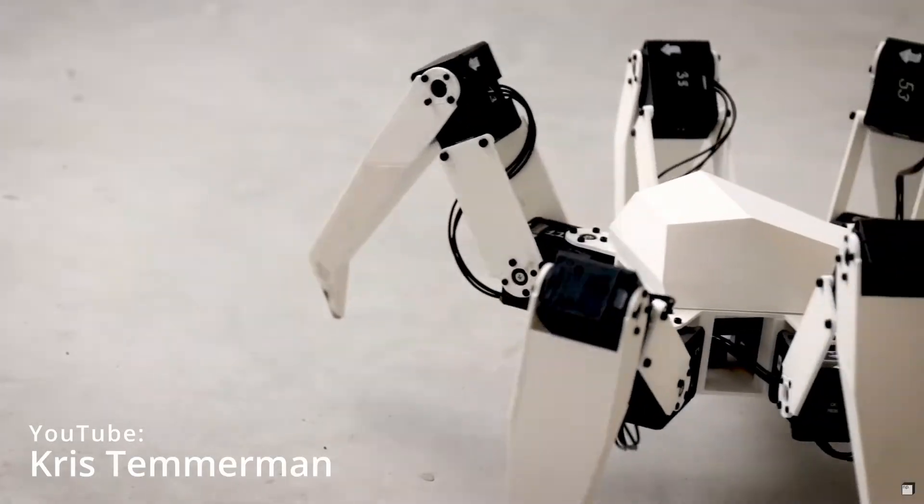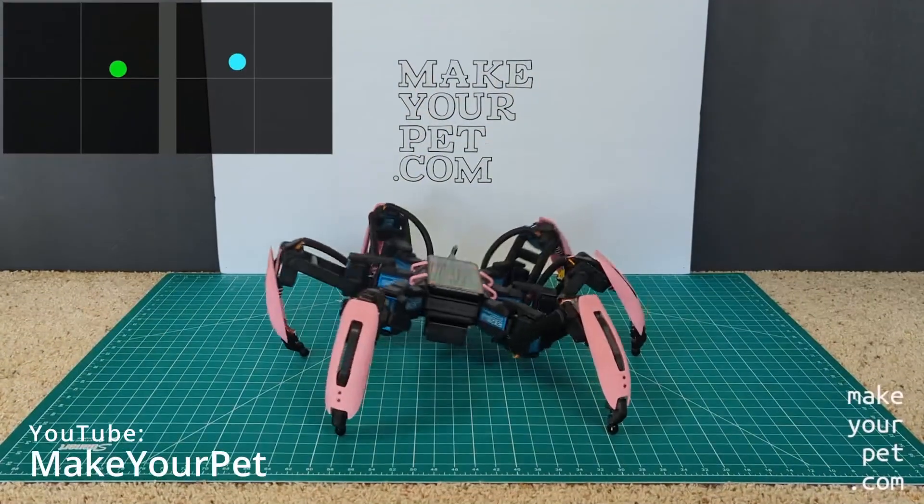Quick disclaimer: this video is not a tutorial. If you want a tutorial, let me know in the comments. I really did build this in three months from scratch. I do web dev as a job and game dev as a hobby, but I've always had an interest in robotics. These last four or so months I've been feeling pretty burnt out, so in the beginning of December I started looking for a project that would take my mind off software dev for a bit. I decided to go with an Arduino-powered hexapod.